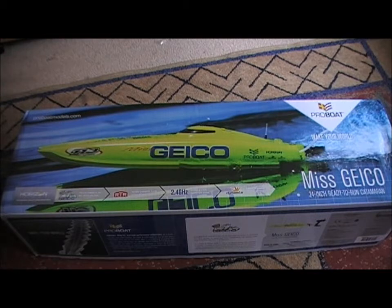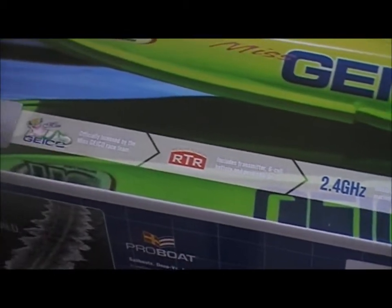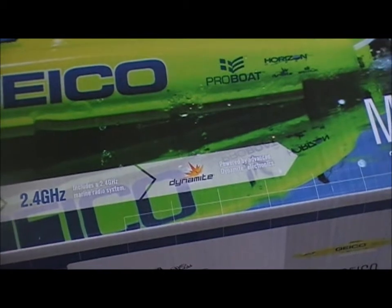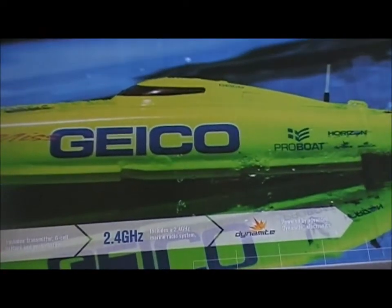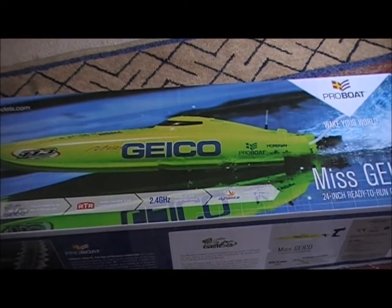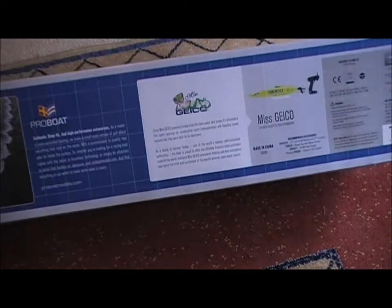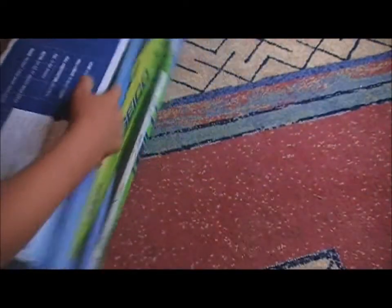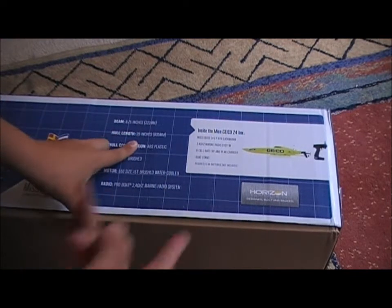Let's just have a look at the box quickly. It says here: 2.4 GHz remote, it's ready to run, and it is officially licensed and powered by a Dynamite electronic battery. Well, all batteries are electronic. So that's pretty much it for the front of the box — there's not really much apart from a few facts. It's 24-inch long, made by Pro Boat, which is part of Horizon Hobbies.